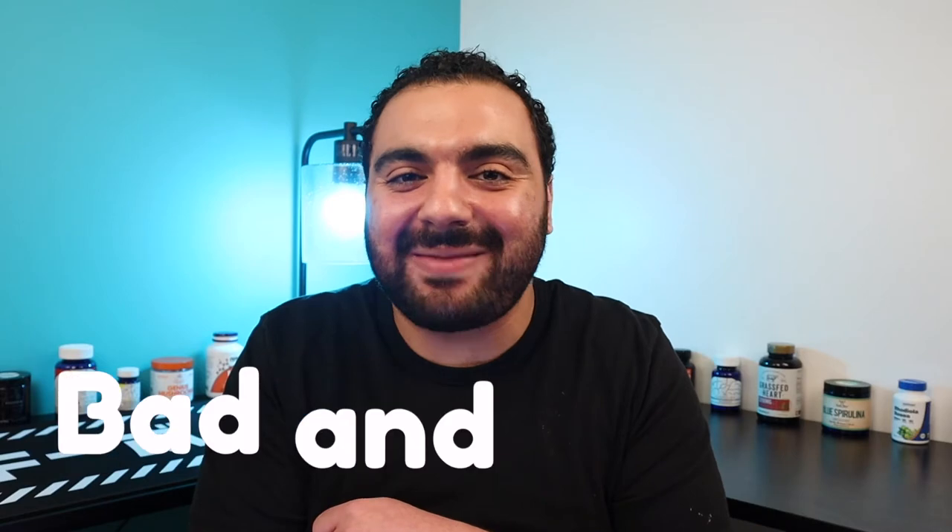Alright, you guys, in today's episode we are heading back to the lab to brew up something bad and bougie.